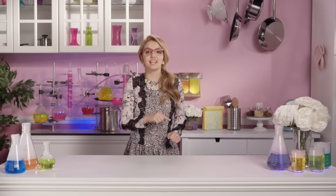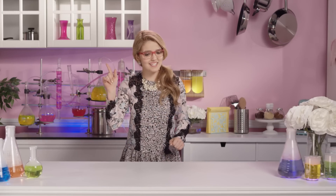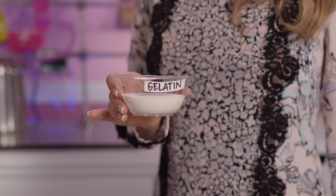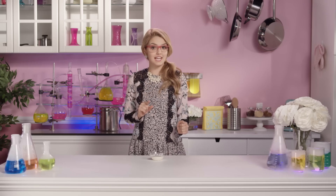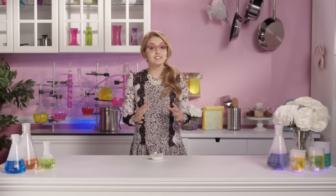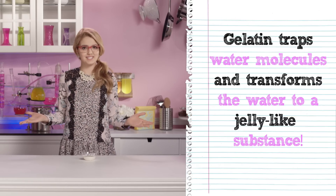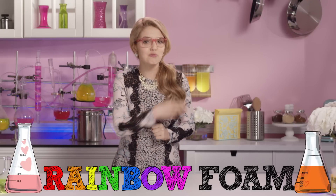Today our key ingredient of the day is... drumroll please... Gelatin! Gelatin is a protein that has the power to thicken liquids. When dissolved in hot water, the gelatin traps the water molecules and transforms it to a jelly-like substance. With this key ingredient, I'm going to make some really fun and tasty rainbow foam.